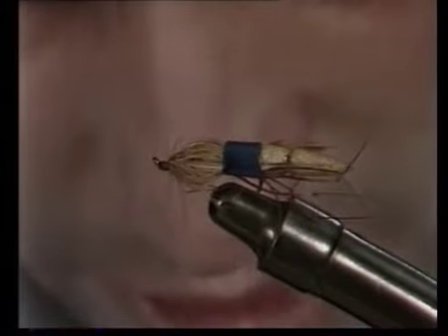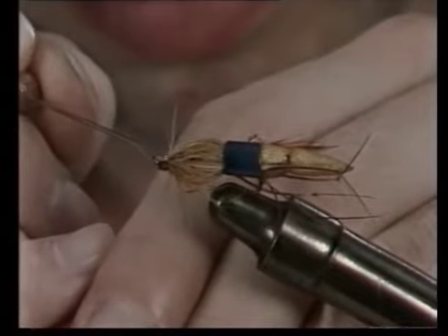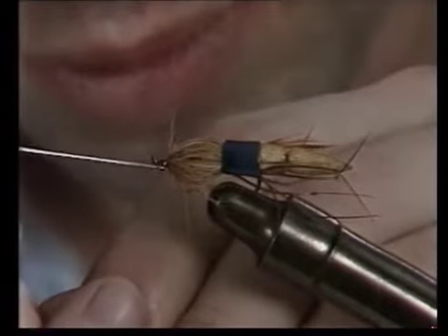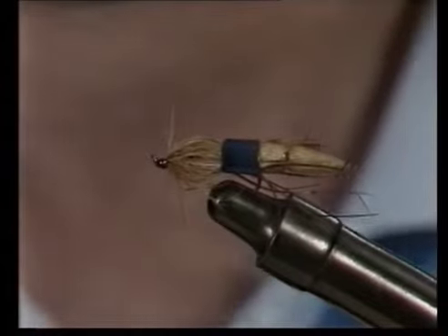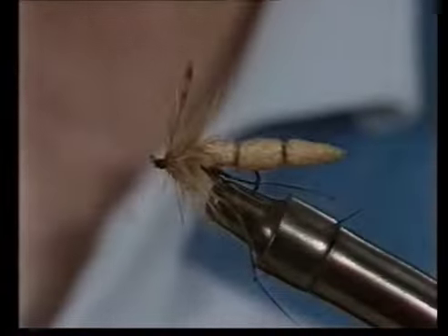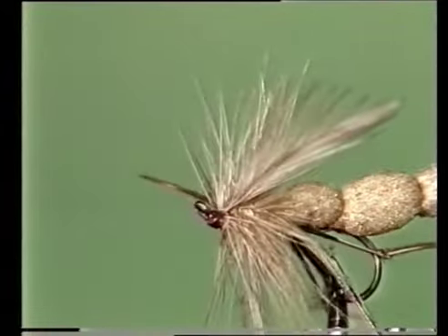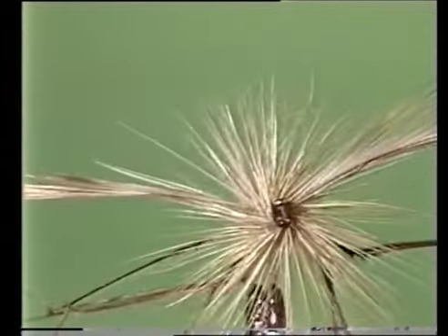A spot of varnish on the head is the last thing you're going to need to do, remembering not to block that eye. And there you have the floating daddy long legs.